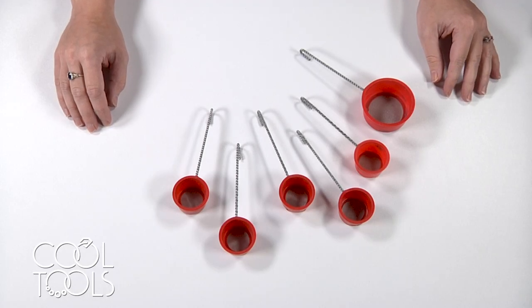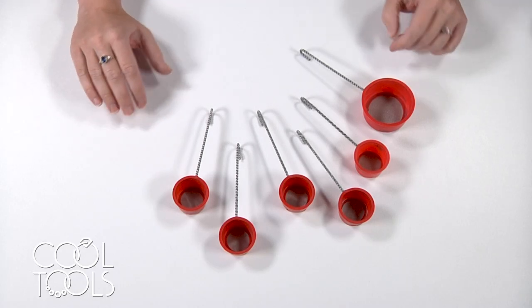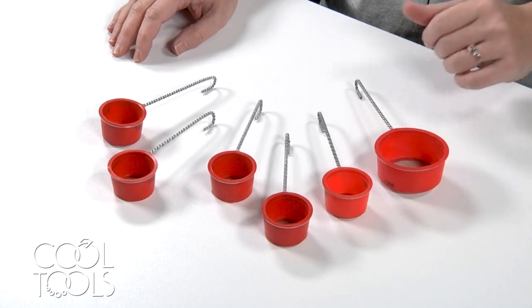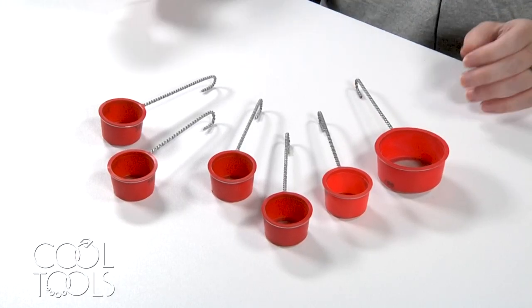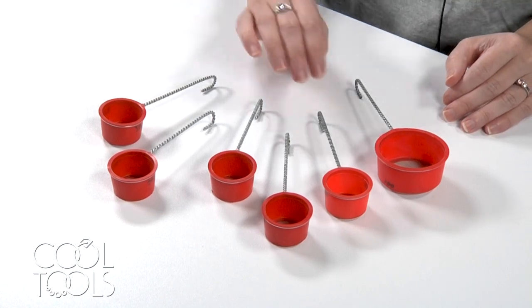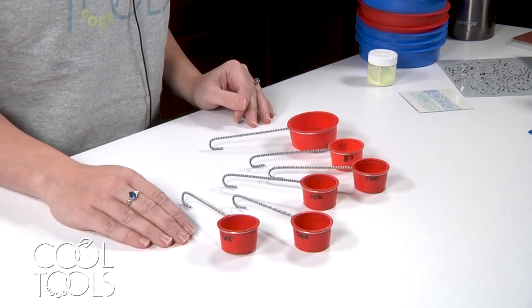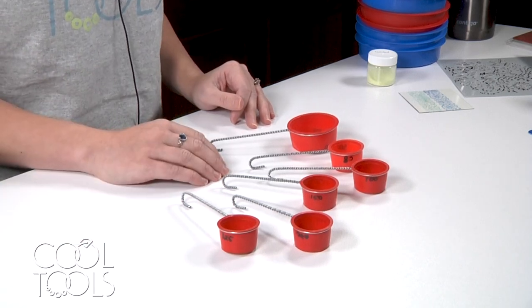Hi, it's Karen at the Cool Tools Studio and today I'm just here to offer a brief overview on the practice of sifting enamel. We're going to talk about sifting in general, then dive a little bit deeper and talk about the different meshes that sifters come in, when you should use which mesh, and what's a good sign that you might not be using the right mesh.